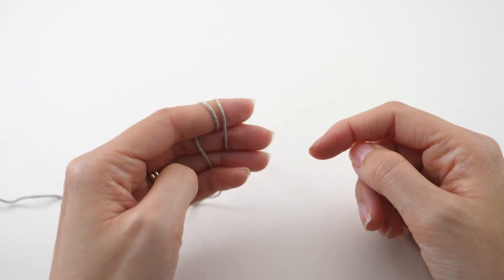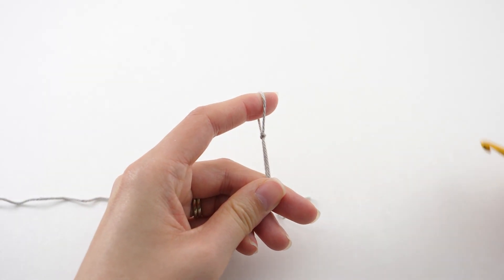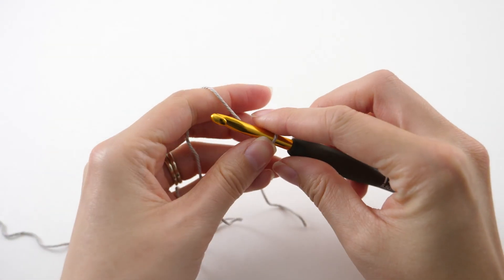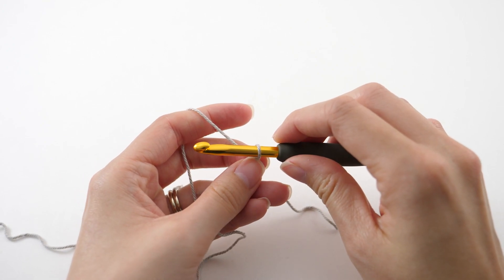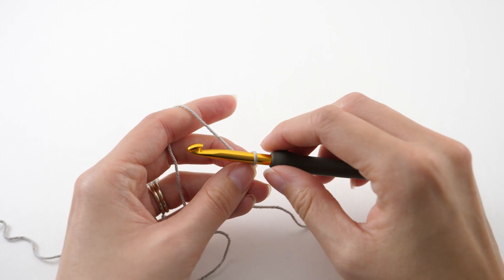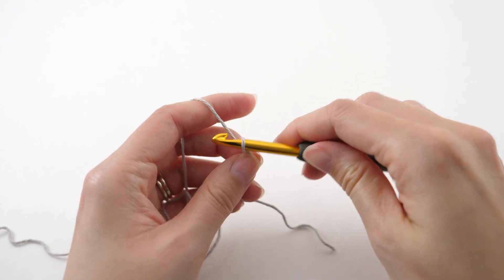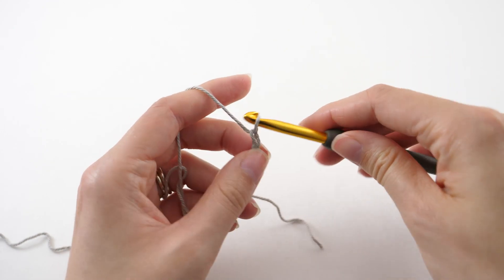To have an overview of the half double crochet, the first thing we'll do is create our slip knot. I am making a smaller little section of the pattern, so for your particular foundation chain number you want to refer to the written instructions. You can find that on my website linked in the description and on your screen here. Follow that for the size that you're creating.